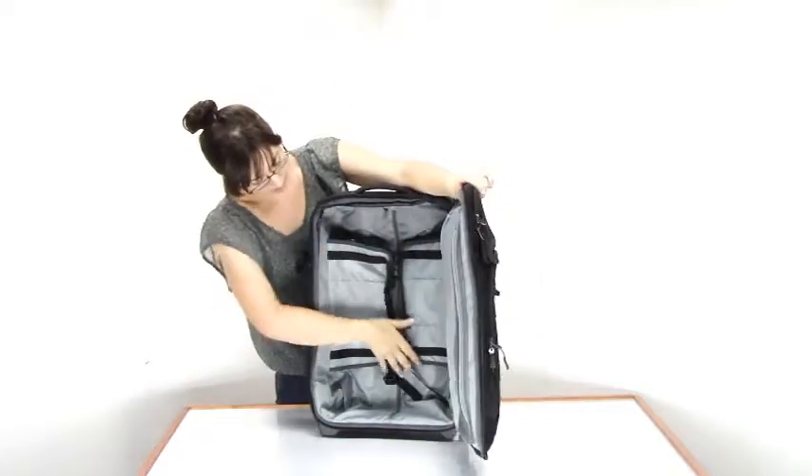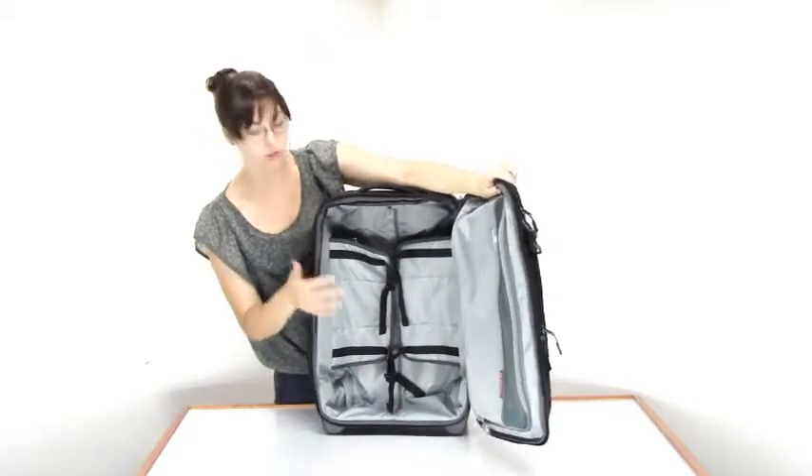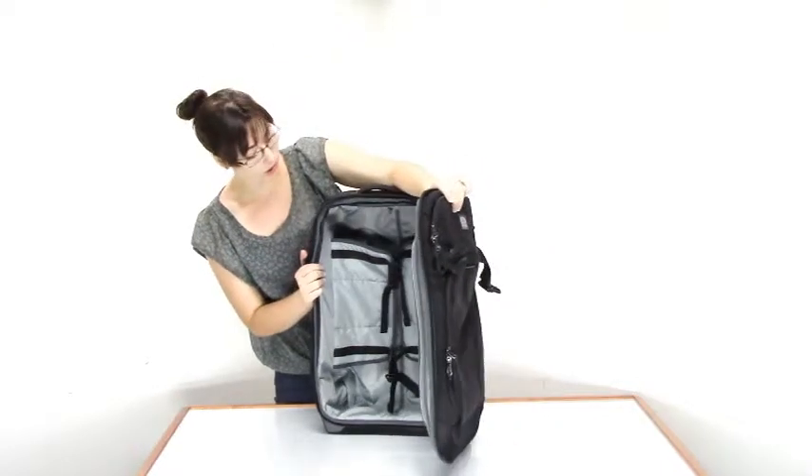Coming into the interior, you can see it has padded compression panels to keep everything nicely packed down, so not only do you have more space to work with when packing, but you also don't have to worry about things moving around inside your bag while you're on the go.